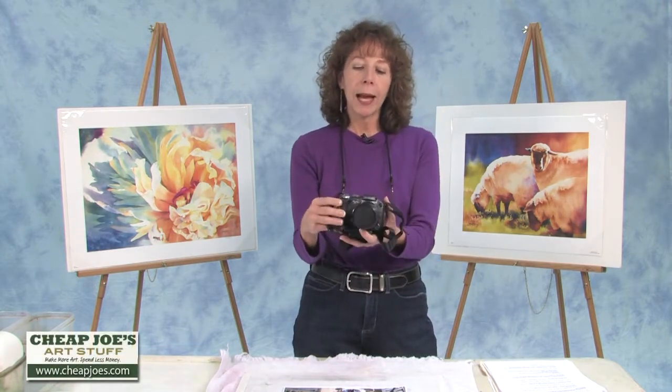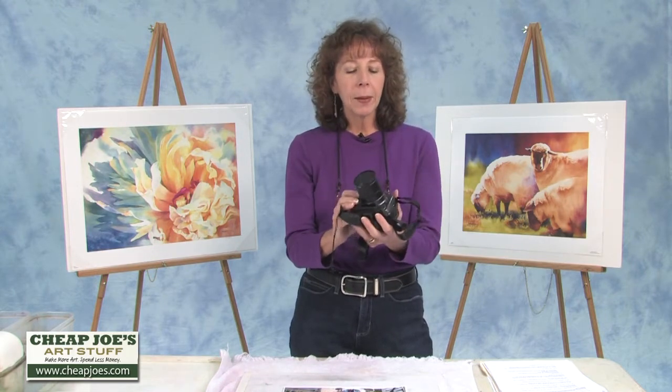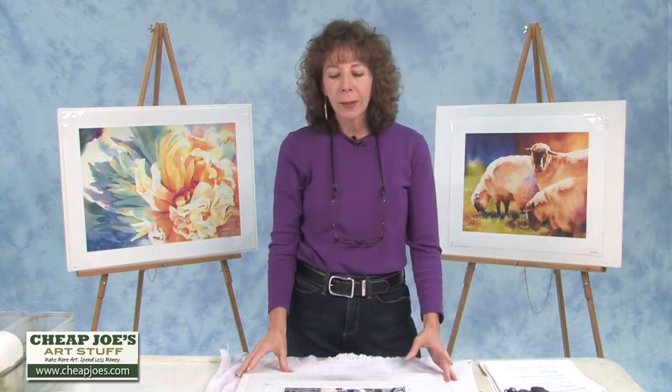I just use this little point-and-shoot. This is a Canon S3IS, 6 megapixel, and I think it's a 12x zoom. It's nothing fancy but it does a good job for me, and I'll just explain how I go about getting my photos.